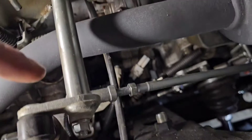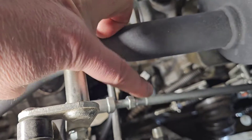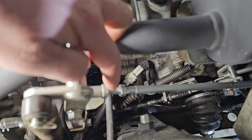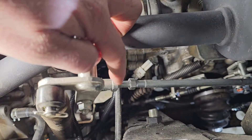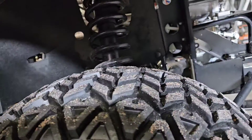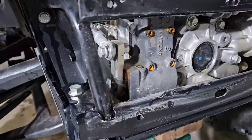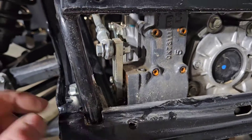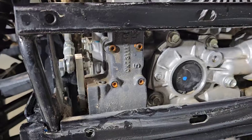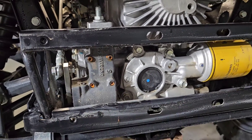Coming over here, down this linkage — the lock nut is out right now because I was playing around with this, but on yours this lock nut would be tight. If you follow that through, it comes down right here. This bar is what operates your swash plate, which operates the pump side of your hydrostatic transmission.